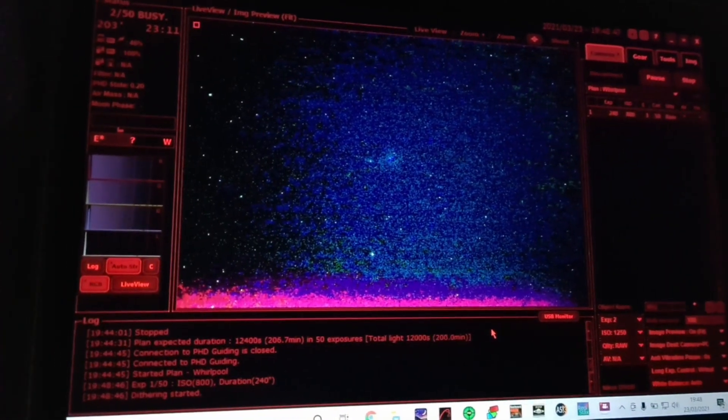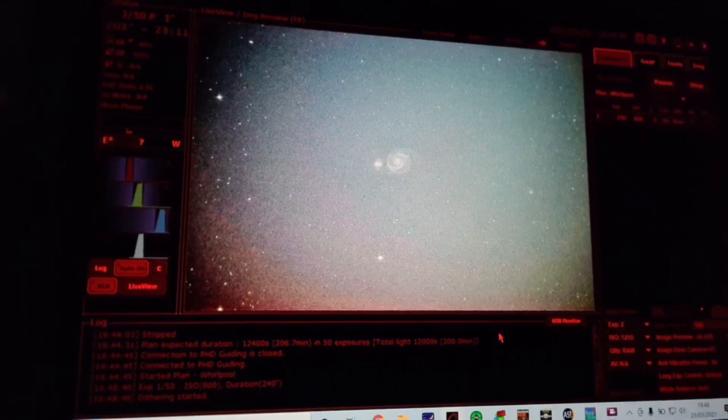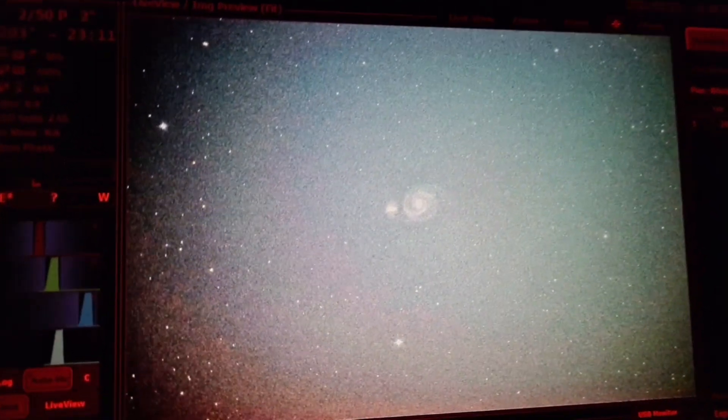You're going to be looking at this first image coming in of this session at the same time as me. I'm so excited. Wow, look at all that detail.